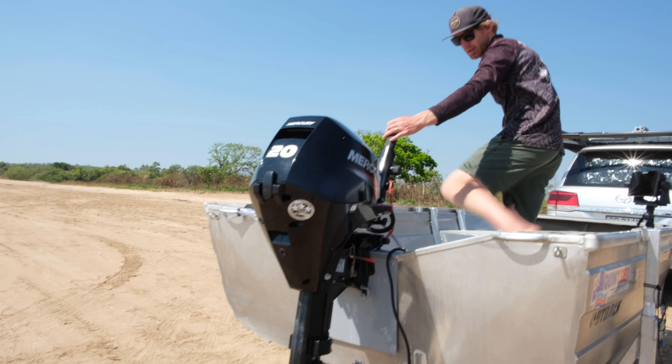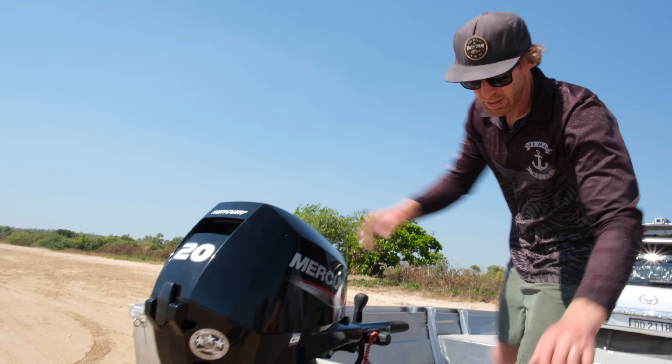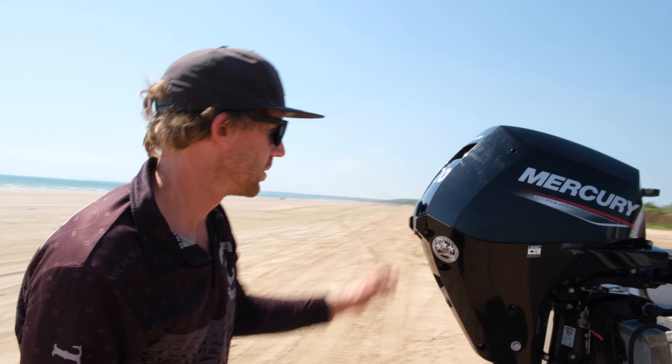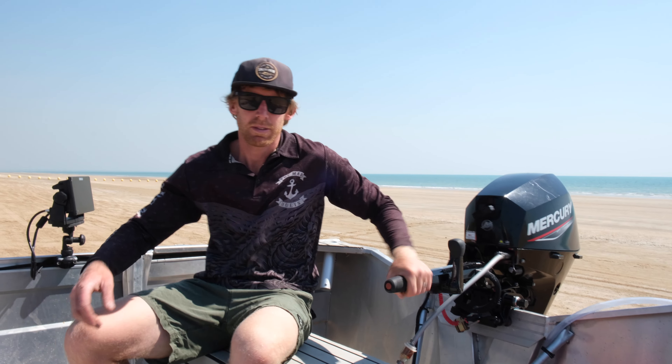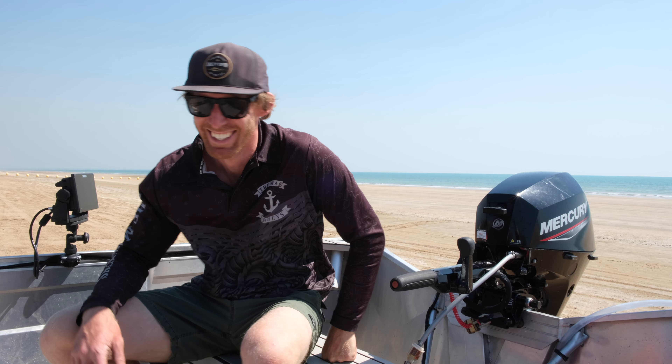It slots in here and you can come around the back here. This goes to a panel where we've got bilge pump, nav lights, sounder, and a USB cigarette lighter. So that's pretty good — nice and simple.